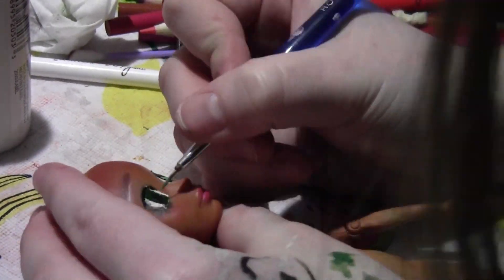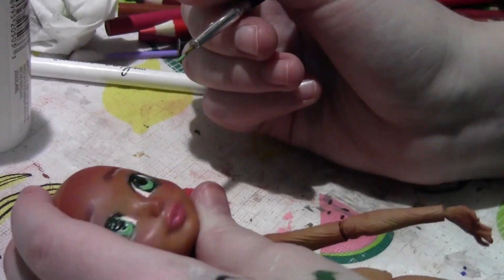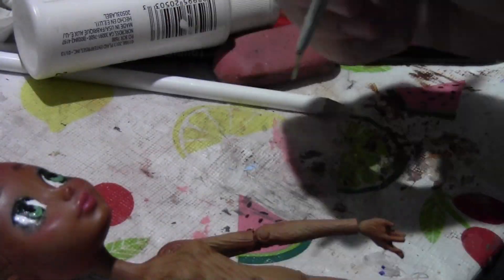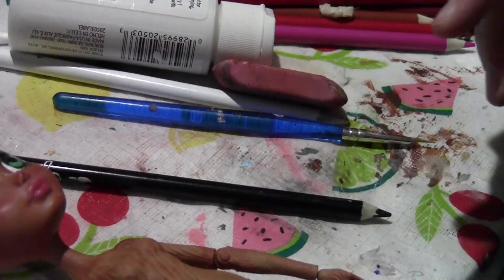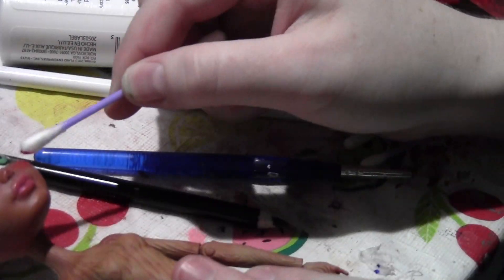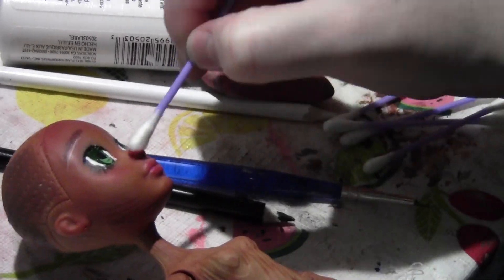I also had to find the lash line a bit more, with black. Apologies for my hair blocking the view, but some of this footage was still salvageable. I'm fine-tuning the eyes, correcting any mistakes, darkening her nostrils, and then giving her the dot highlights in her eyes.